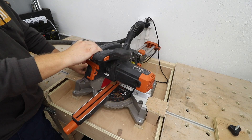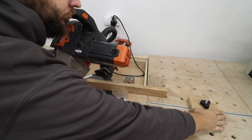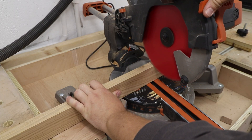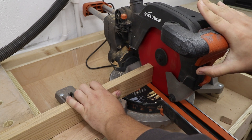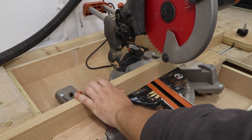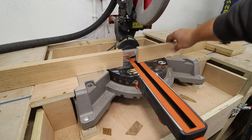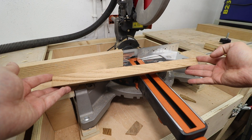Now it's time to cut some angles on the leg pieces. I'm using 10 degrees — you could use 15, but in my case the table is quite small and not tall enough for a 15-degree angle, so 10 degrees it is. It's a really simple process — all the angles on the legs need to be exactly 10 degrees, so I'd suggest doing all the cuts at once.